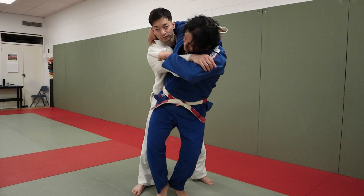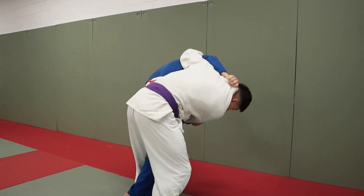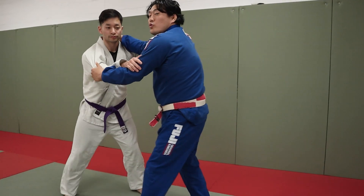Classically, the three-step Uchimata: one, two, three. This is the backstep Uchimata. And this is the two-step Uchimata.